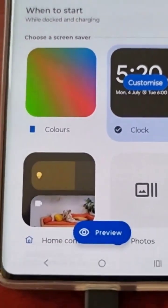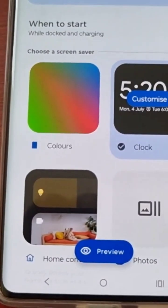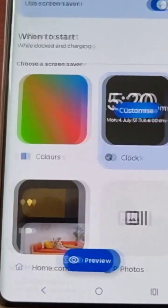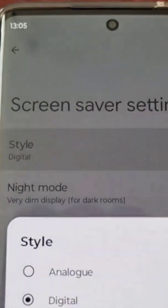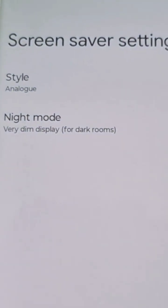When you first get the phone it will be set to clock. However, you can change or customize it by selecting the customize option, and you can change the clock style from digital to analog.